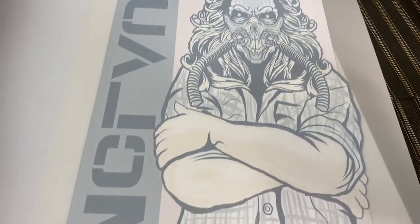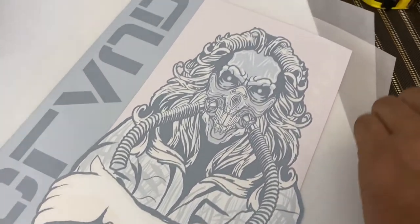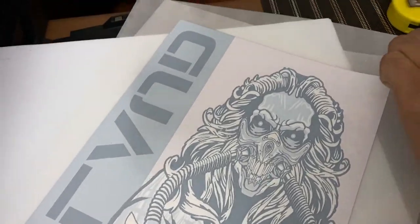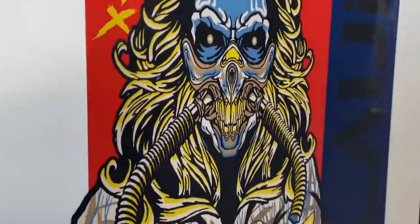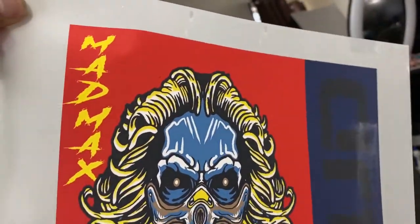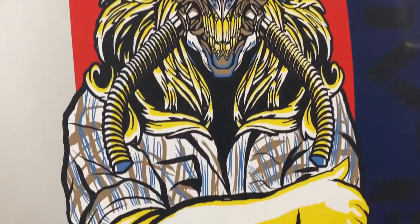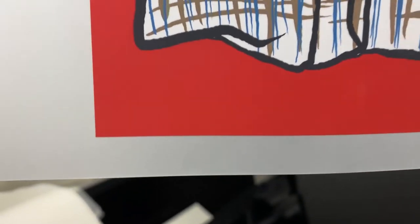So we have another model, the MP800. Look at the design — how nice it is. And at the bottom of the sheet, there's almost nothing left, maybe only one half inch. This is our printer.